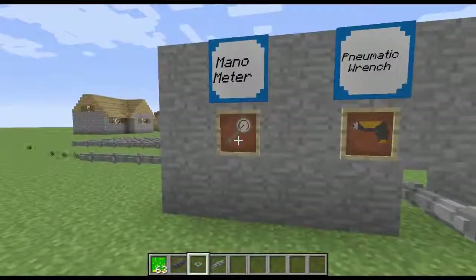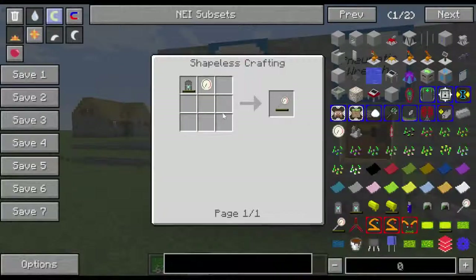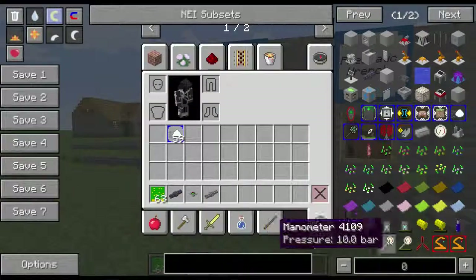So first thing is the manometer. The manometer is actually very useful. The reason you're going to use it is it's going to tell you about your pressure in your tubes and your modules and stuff like that. So it's the air canister and a pressure gauge. I'm going to give myself one of those.